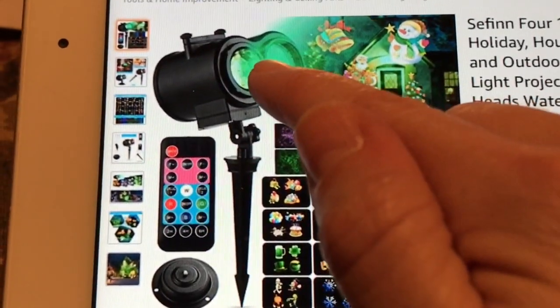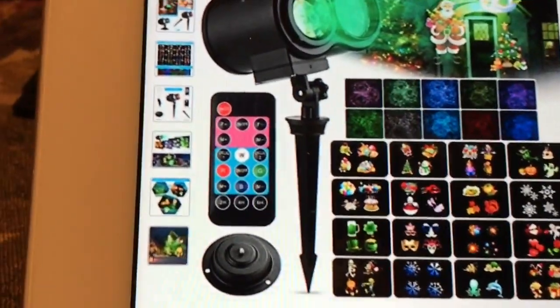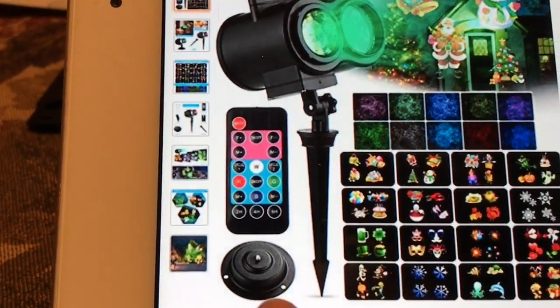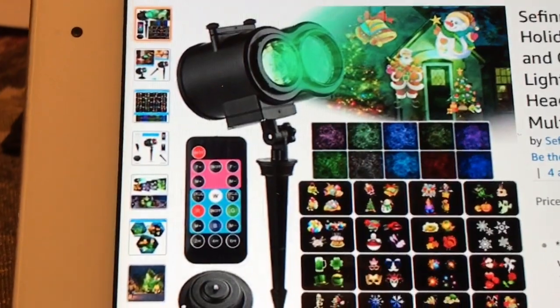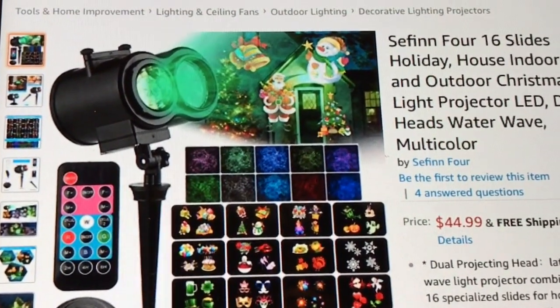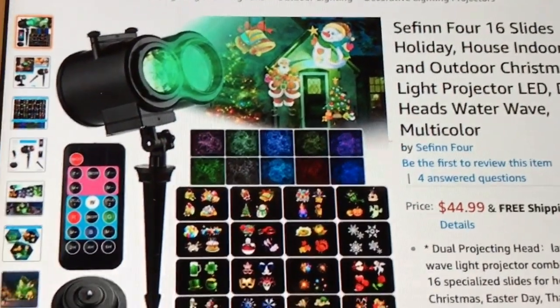You get this projector and it has a yard stake, it comes with a remote control, and then it comes with a little plate you can set it on if you want to use this inside your house. It's waterproof and it has a 16-foot cord.